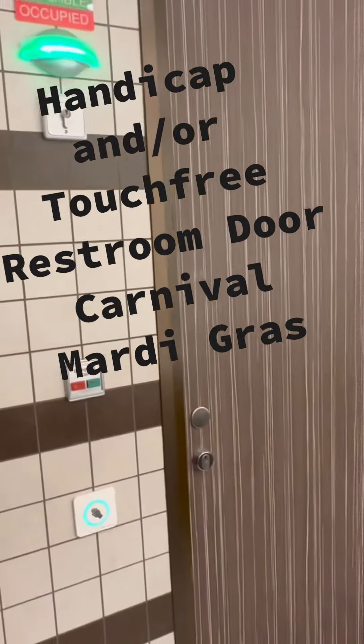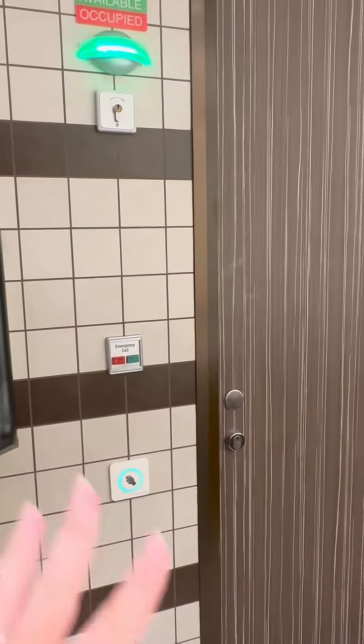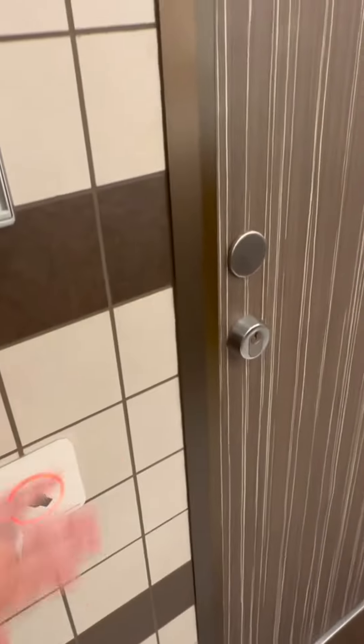I'm going to do a quick video on showing how this works because I've completely forgot how to do this. So come into the bathroom and you see this. You wave your hand and the door opens.